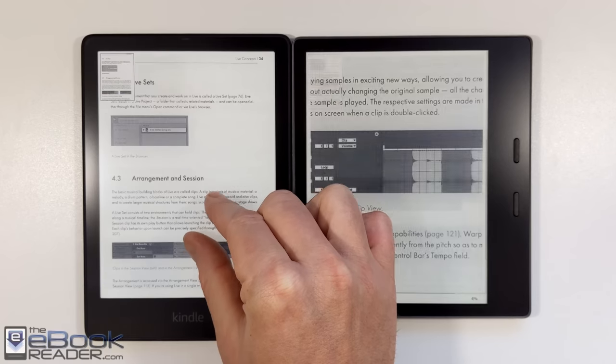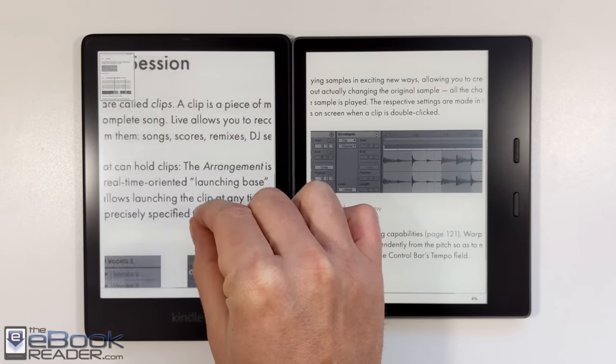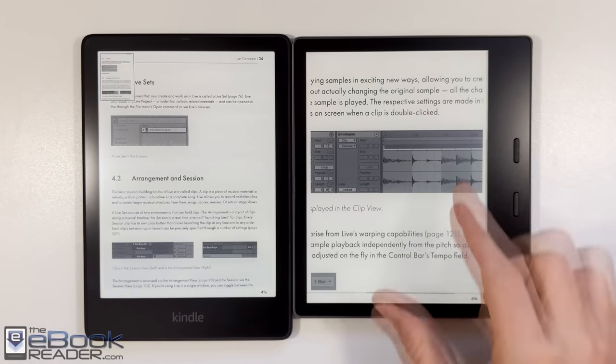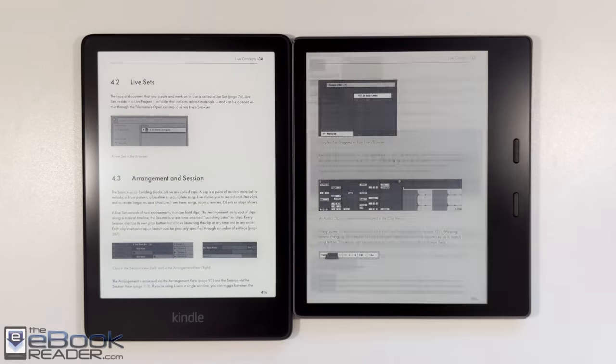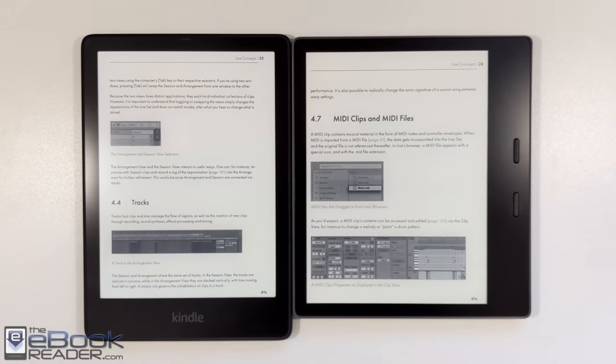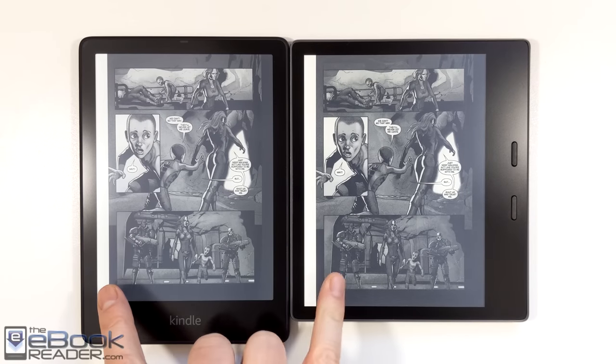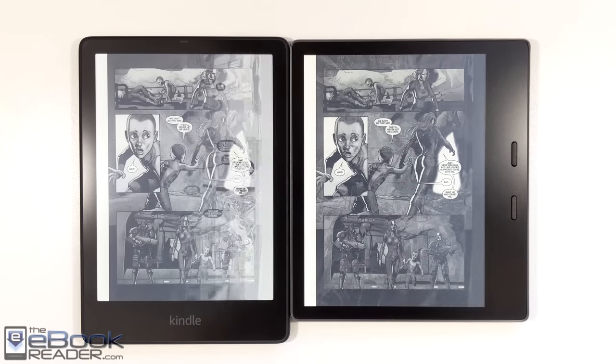On the Paperwhite, you don't really get that at all — it's very clean and very clear on the white parts of the screen. And also much better when it comes to pinch zooming, much smoother and more responsive than the Oasis. As far as page turns go, not a huge difference when it comes to eBooks, but with PDFs it's definitely an improvement on the Paperwhite 5 having that partial transition.